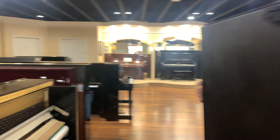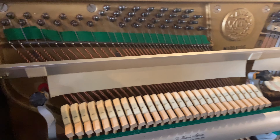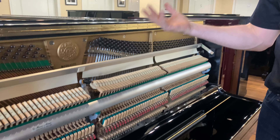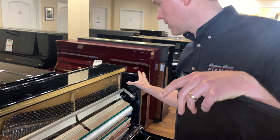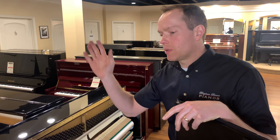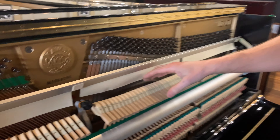Cleaning is the first thing. These pianos are just absolutely filthy on the inside. Take the keys out, take the action out, take everything out, clean everything out — take the whole piano outside, blow it out, vacuum and wipe everything down with cleaner. Same with the action — blow the action out.